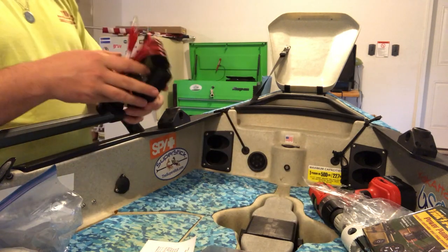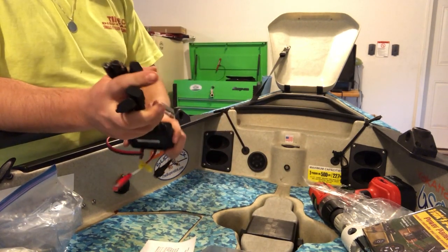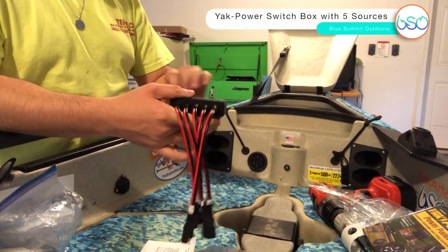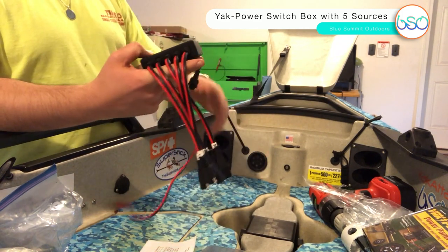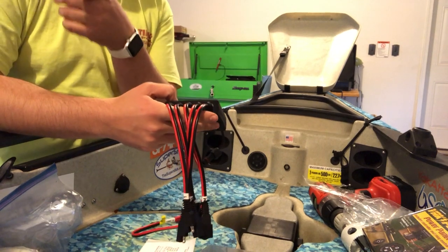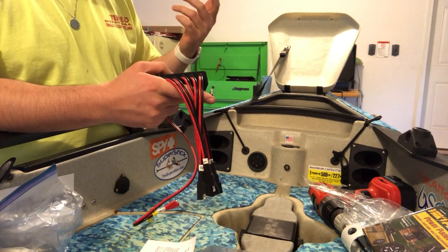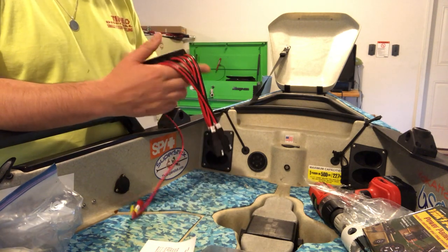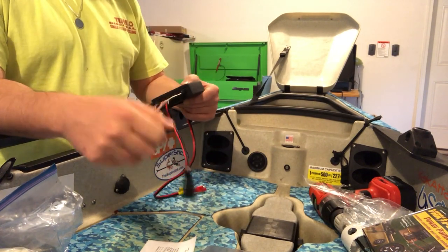We've got all these plugs — it's got five plugs: B for bow, M for midship, S for stern, and then 1 and 2. So you've got your bow lights like my nav lights, and if you were running something like a Burley Pro orb in the back you could use it for that. I just use a Visi pole from Yak Attack, which has its own battery.